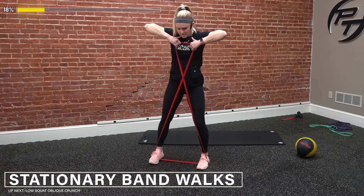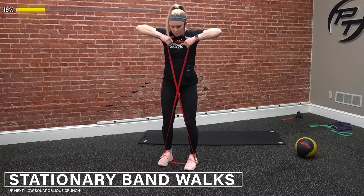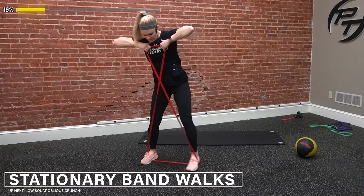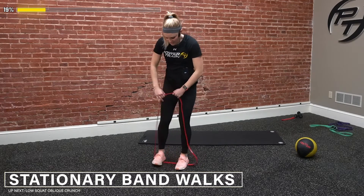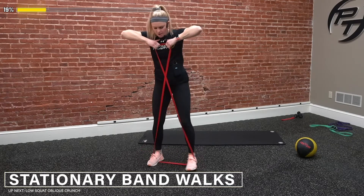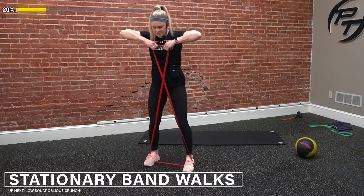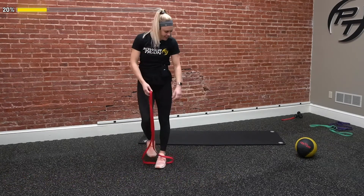Out, out, in, in. Good job. Squeeze those elbows up, keep them high the whole time. Tension on that band — we're not taking too big of a step in, we still want to have tension there to make it difficult. Stay with it — five seconds left. Three, two, and done.